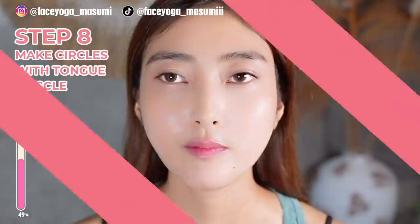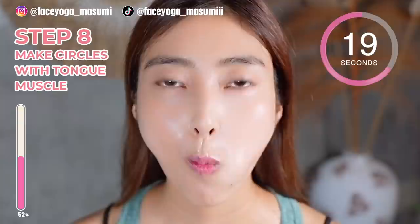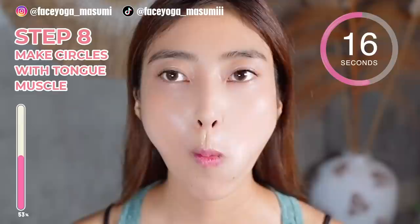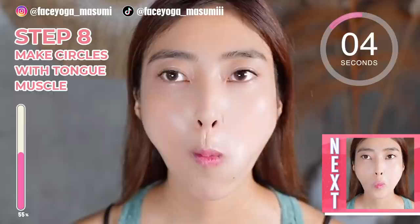Close your mouth gently and then try to make a circle with your tongue muscle to train the muscle. Keep it going, everyone. You can do it — you should be proud of yourself because you are trying so hard. We have 10 more seconds. After doing this movement, we are going to do the same movement in the opposite direction.